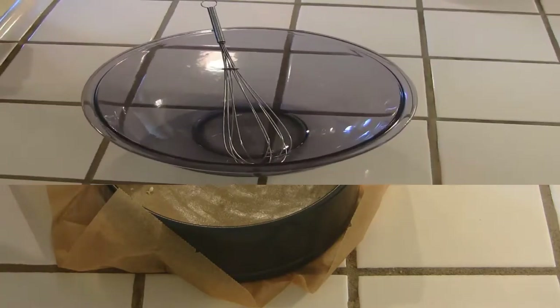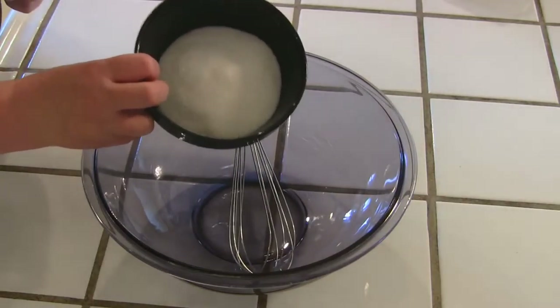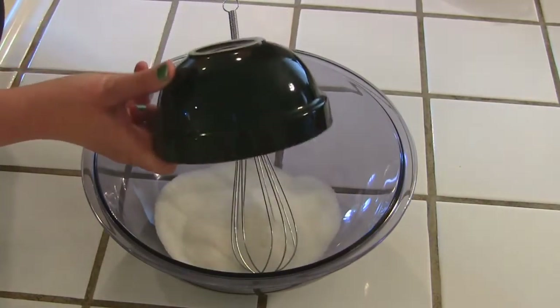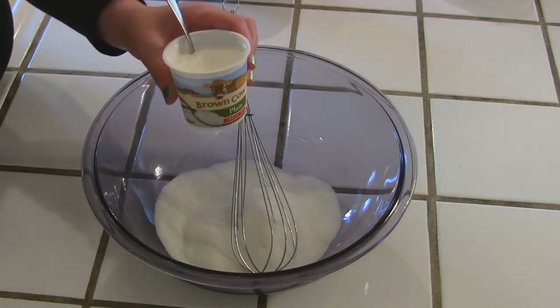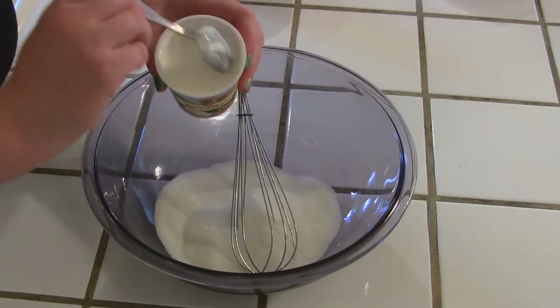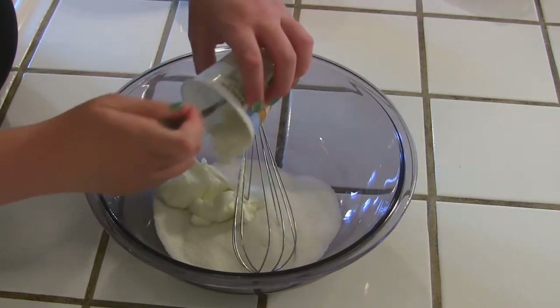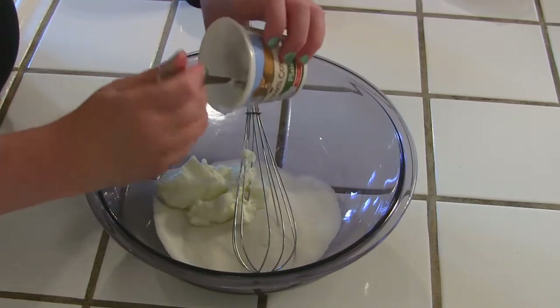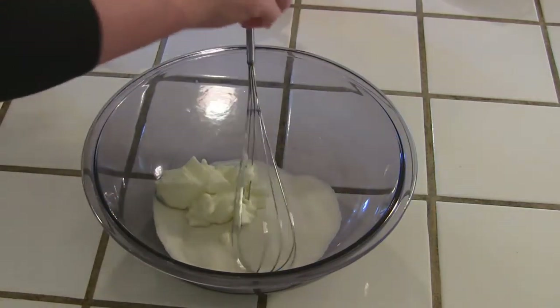The first two ingredients for our cake are simple enough: one cup of regular white sugar and a six-ounce container of plain full-fat yogurt. This one happens to have the cream on top. Put that in and get all that yogurty goodness in there.